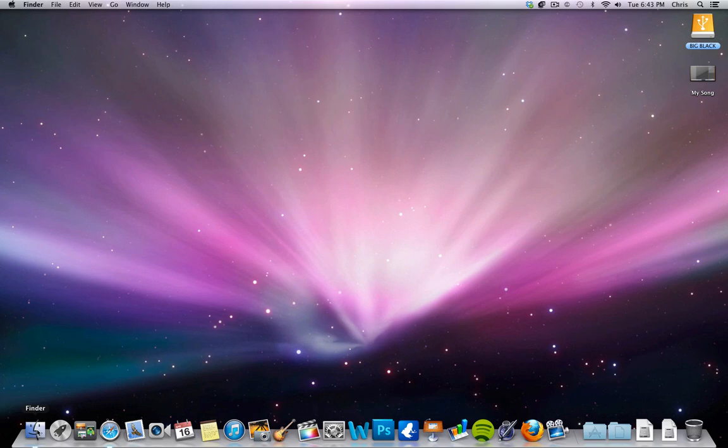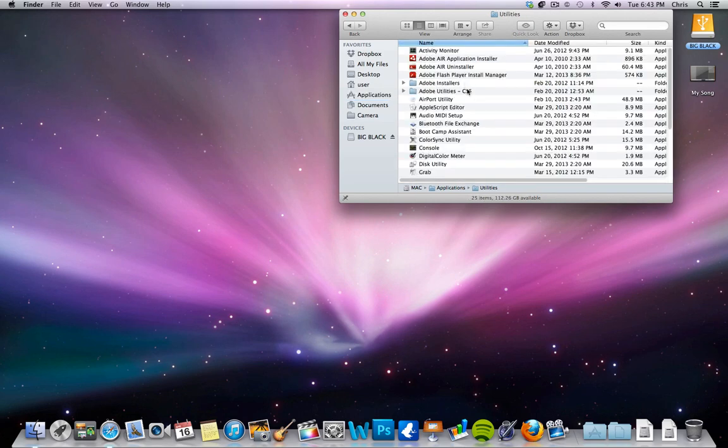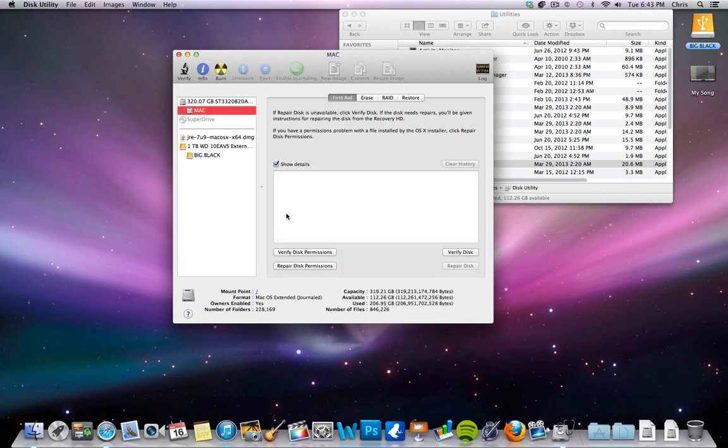What you're going to do is go into your Finder, go to Applications, and then go to Utilities — which will be towards the bottom if it's in alphabetical order. Then go to Disk Utility, click on your hard drive (mine's called Mac), and you're going to see this option that says Repair Disk Permissions.